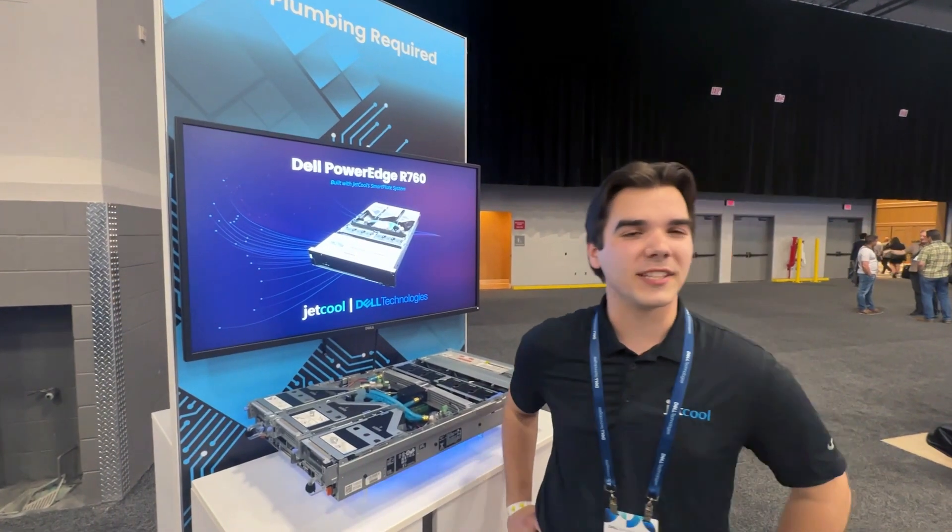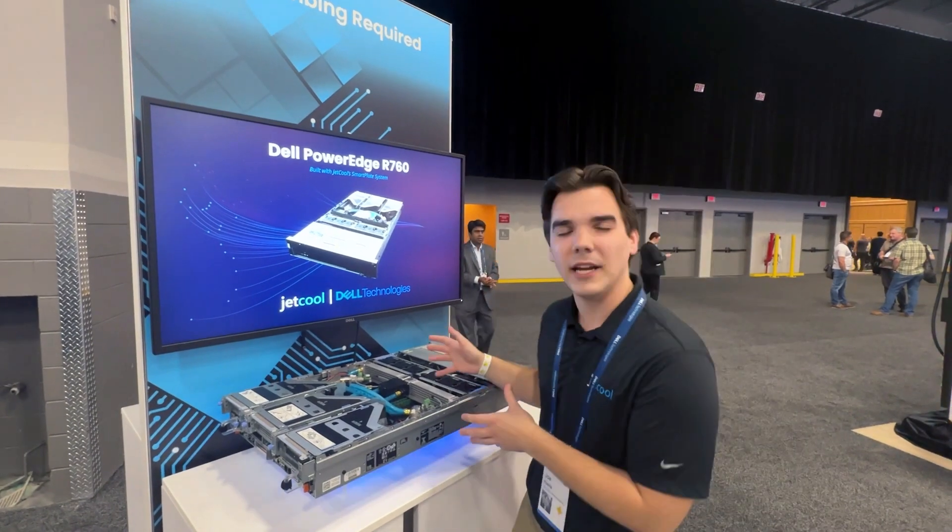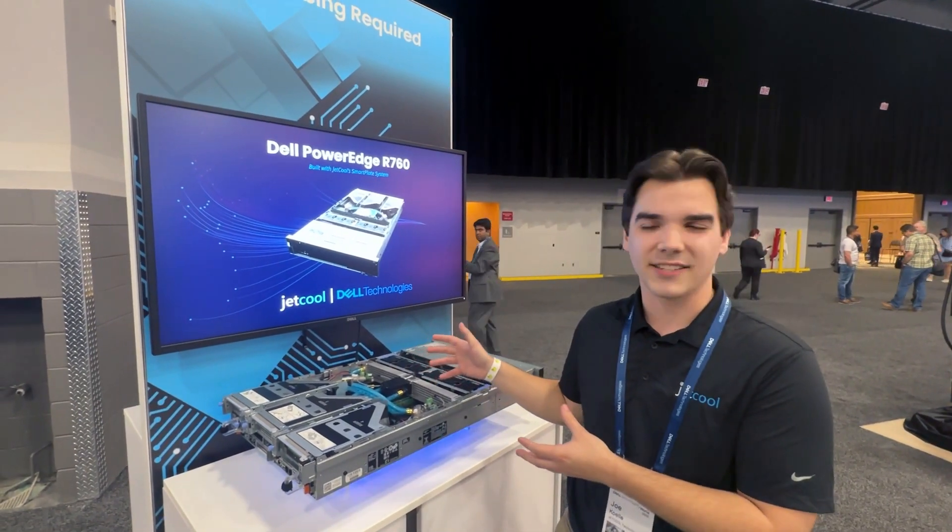Hi everyone, welcome to Jekyll's booth here at Dell Technologies World. I'm going to take a little tour of our Dell PowerEdge R760 integrated with its Jekyll SmartPlate system.